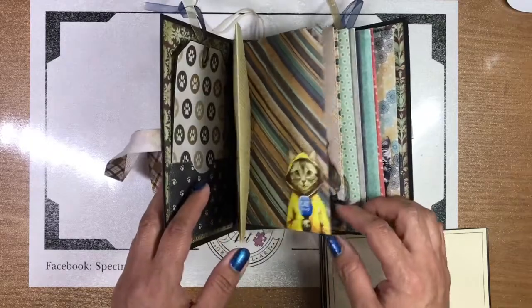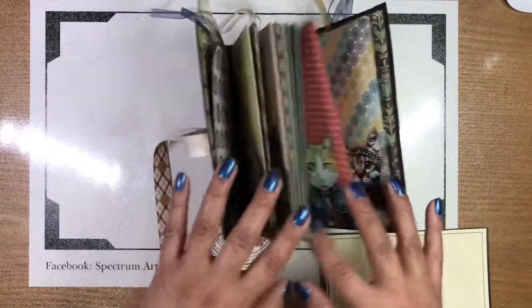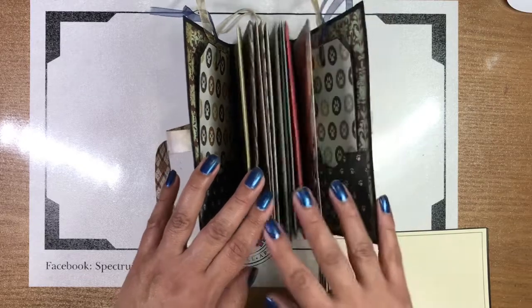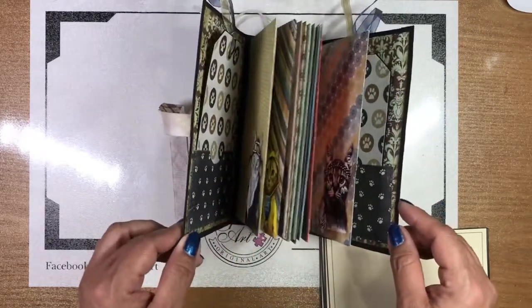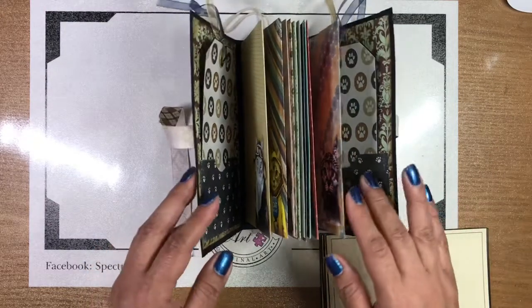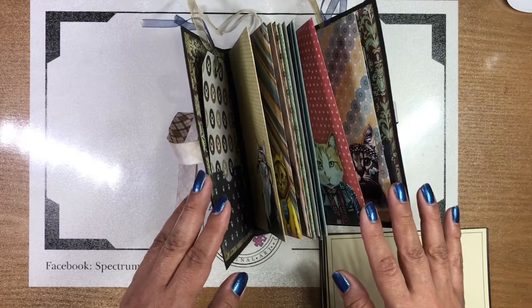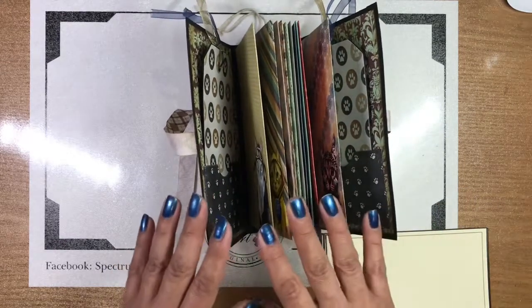Once we had our images, we looked at colors, and based on that we picked out all these really pretty papers. You'll need some coordinating decorative paper to go with your theme. Or if you're going to use plain envelopes, you can always paint them — you can use your gel press, oxides, jelly plate. You can do all kinds of different ways of making them colorful. A mixed media kind of thing.